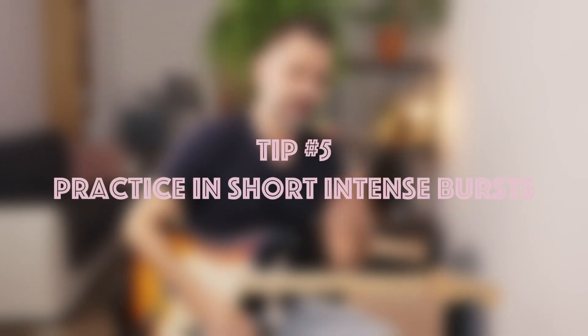Don't make this too complicated — just a few notes are much better than nothing. And also, get yourself a practice journal. Tip number 5: practice in short intense bursts with clear goals.